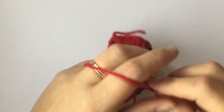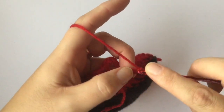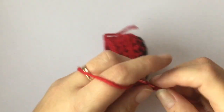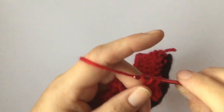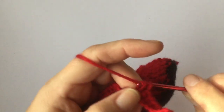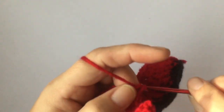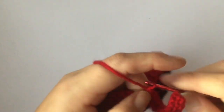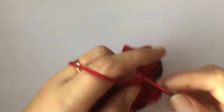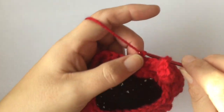Chain 9, 10, 11 and 12, then in the second chain from the hook, single crochet back along that chain until you get back to the first single crochet stitch. Then slip stitch to the next stitch, and chain one.